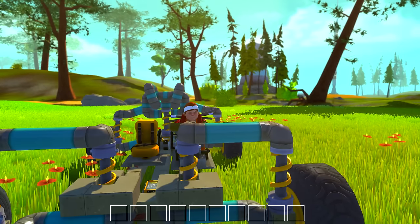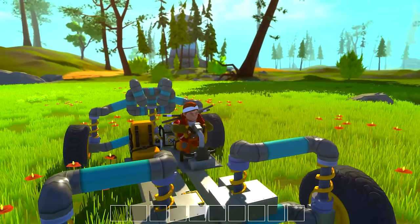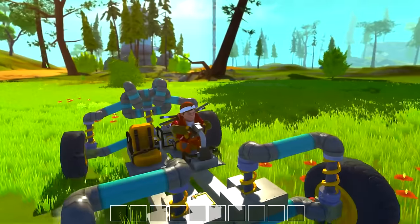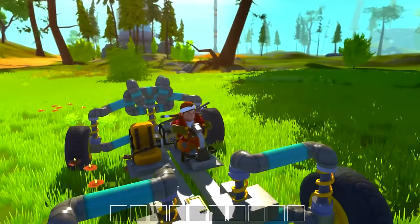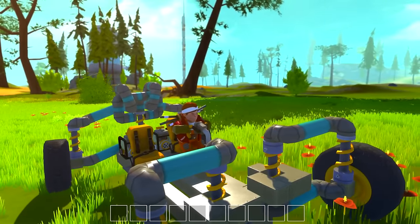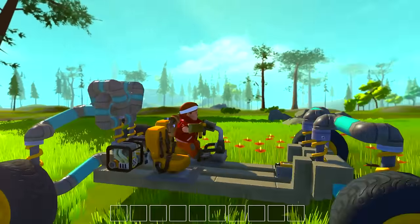Hello guys, Zuljan here and welcome back to another episode of Scrap Mechanic. I hope y'all are having an awesome day. Thank you so much for the amazing support on the Scrap Mechanic series. As always, if you enjoy the videos, make sure to give me some dap on that like button to show your support, and you can subscribe to the channel for more daily videos.